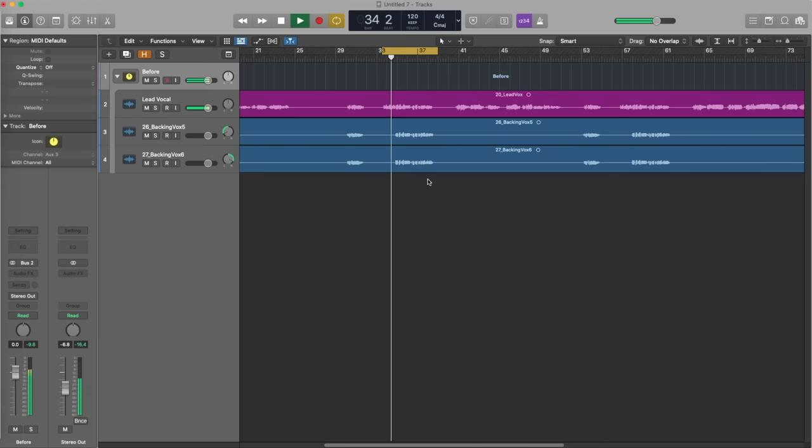So it's kind of all right, but it just sounds a little bit amateur, doesn't it? It doesn't sound like they should be together. The backing vocals are kind of on their own — they're fighting against the lead vocal. My focus point doesn't know to listen to the lead vocal and just have the backing vocals supporting it to make it sound bigger. It sounds like, 'where am I listening, what am I doing?'